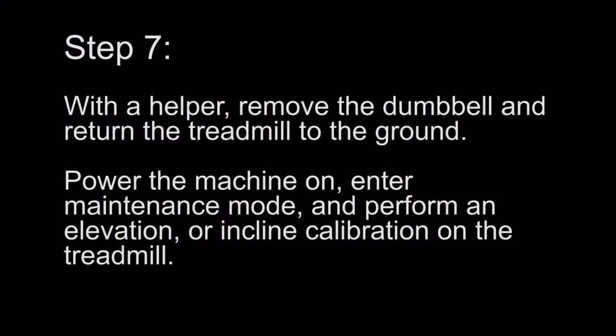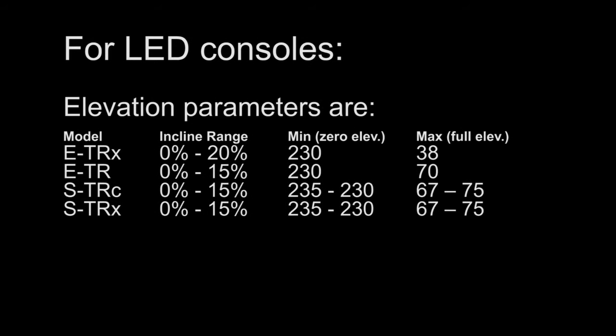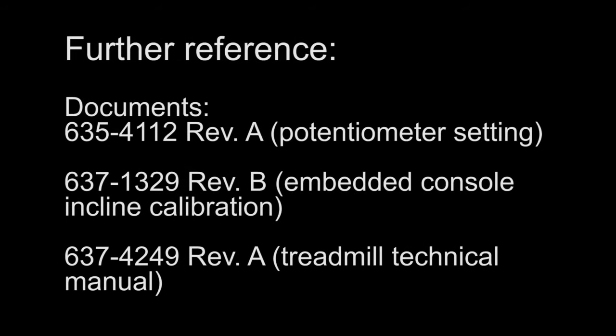Step 7. With a helper, remove the dumbbell and return the treadmill to the ground. Power the machine on and enter maintenance mode. Perform an elevation or incline calibration on the treadmill. For LED consoles, the elevation parameters are listed below. For further reference, see these documents on our support website.